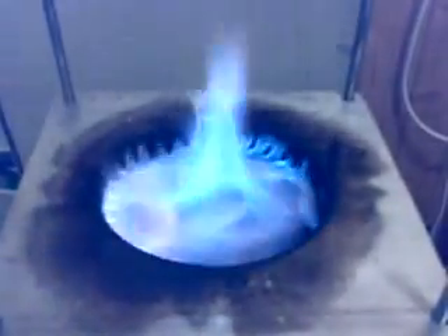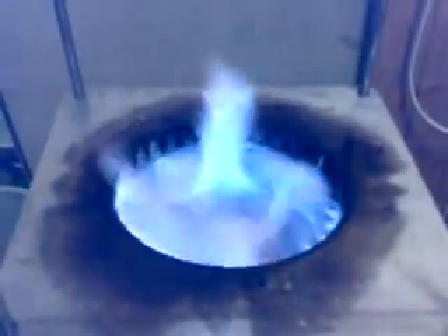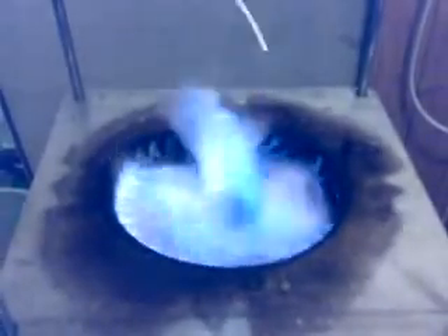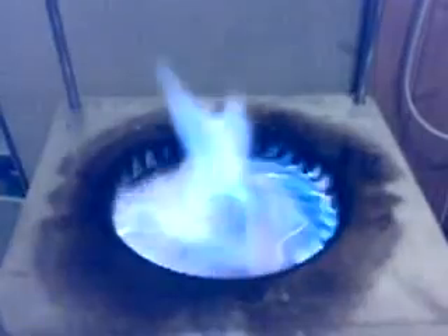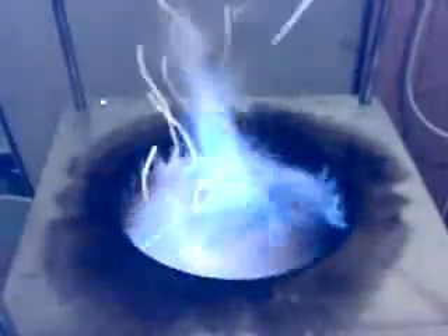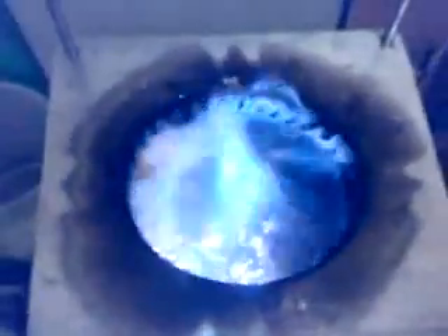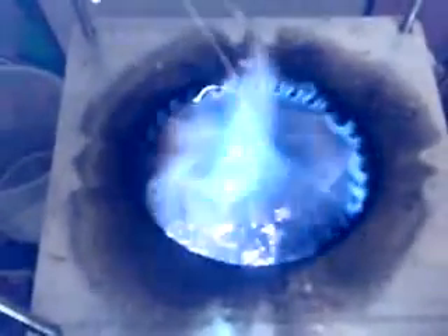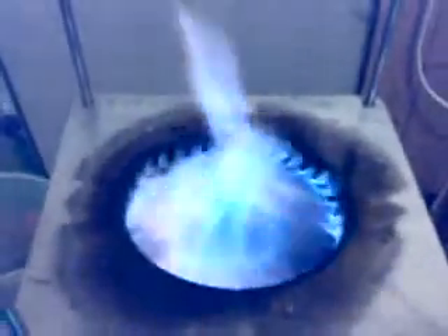Instant gasification. The other day I posted a video about the Lucio stove in pyrolytic mode. In pyrolytic mode you could tell because below the flame there was no oxygen and therefore only char was being produced. This is the Lucio stove in gasification mode. The flame is very, very similar. However, as we look underneath the flame, we can see glowing embers. This is because there is no char being produced.